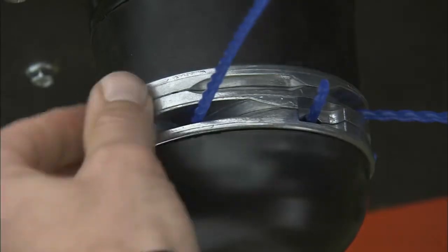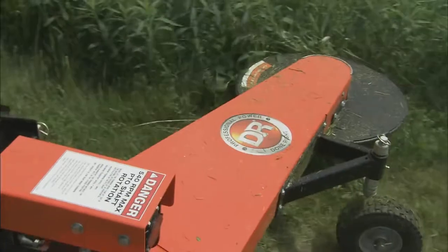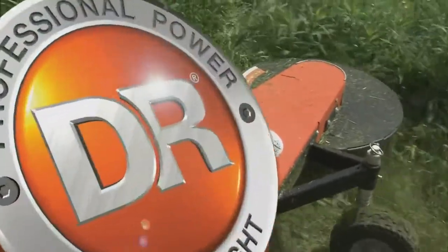If you need to remove the cord, just push it through the other side and it easily pulls out. DR is the only trimmer with this exclusive fast and easy cord change system.